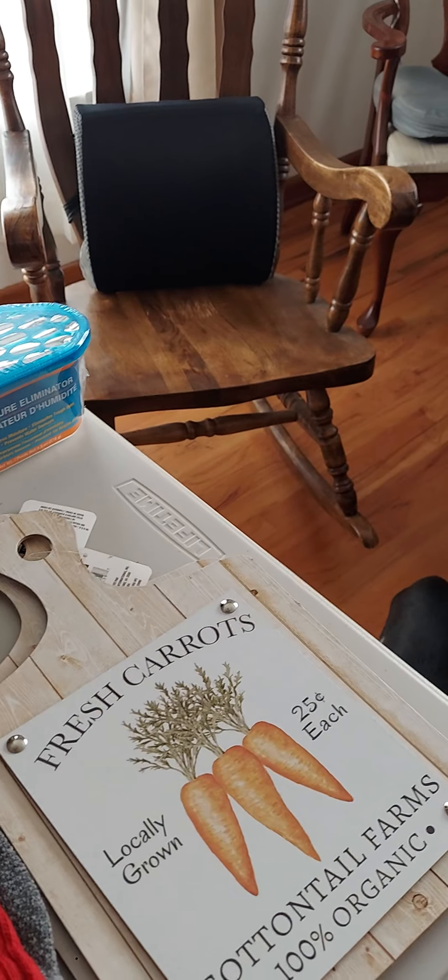We got some more food storage: some buffalo style chicken packets, white chicken premium packets, and a chicken salad. I've only tried a couple — one of them is not bad.